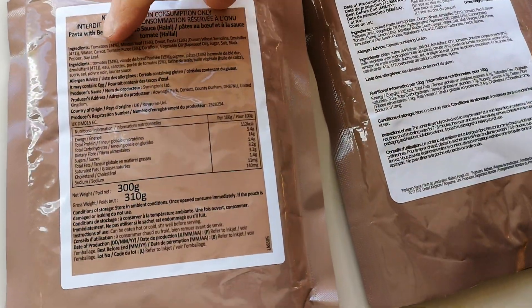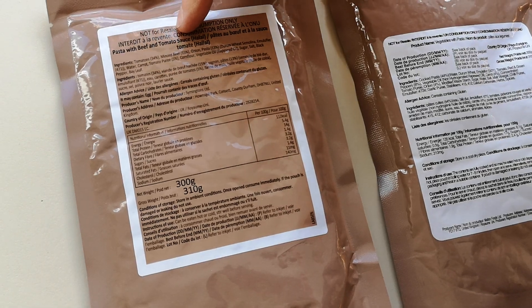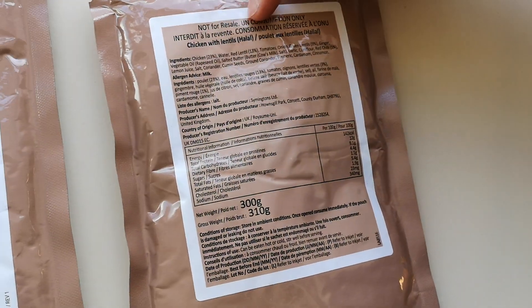I almost forgot - I got another delivery as well. These are ration packs, I think. It didn't specifically say which nationality they belong to. They've got French and English ingredients on them, so let me know if you know where these ration packs are from. These are from Simon, so thank you very much Simon. We've got pasta with beef and tomato sauce, vegetables with pasta, and chicken with lentils. It might be the French Foreign Legion - I don't know, but it's one to get into!